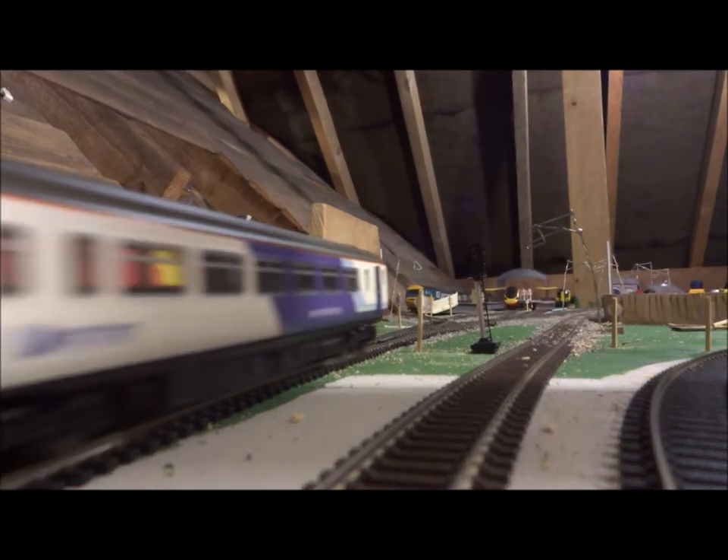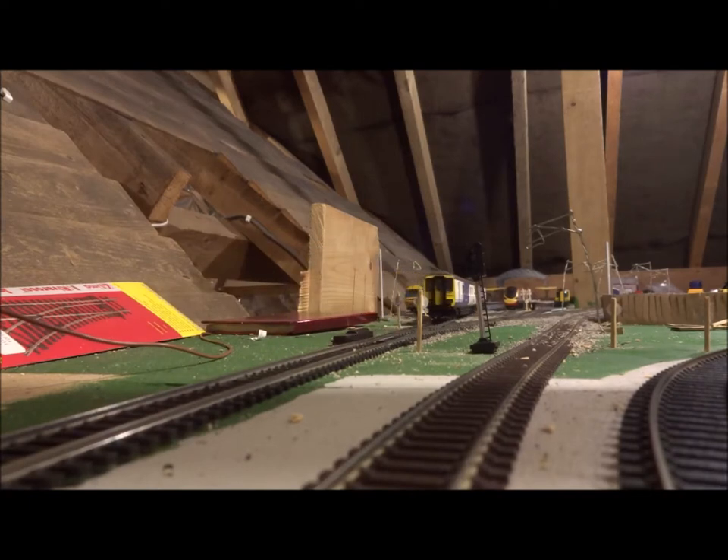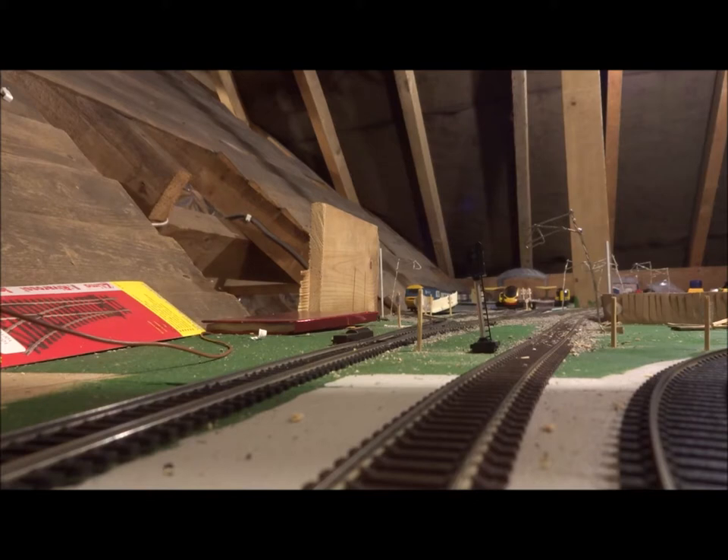I'm just pulling the Northern Rail Class 156 into the platform, and then I will split it into two and show you how it works. The Class 156 is in the platform — it's in platform 3A. Now if I flip the switch and switch direction, turn the power up — nothing happens. So it is all working. Then if I flip the switch again and turn the power up, it can move.